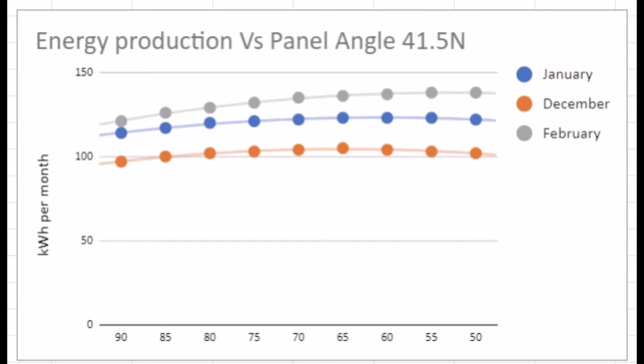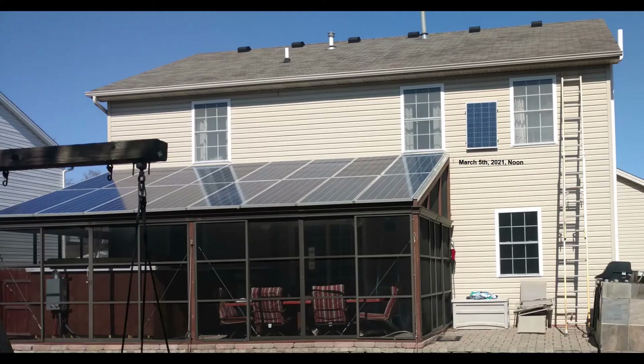This chart shows the production in the three worst months of the year, and a 90-degree south-facing solar panel is very close in production to an optimally angled solar panel. By March 2021 I began experimenting with mounting solar panels on the vertical faces of my house.